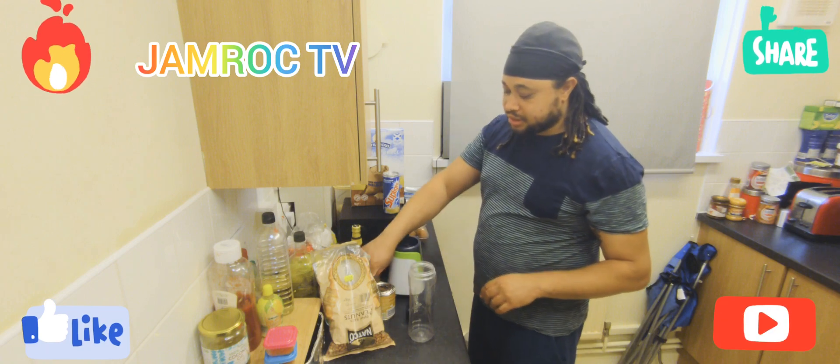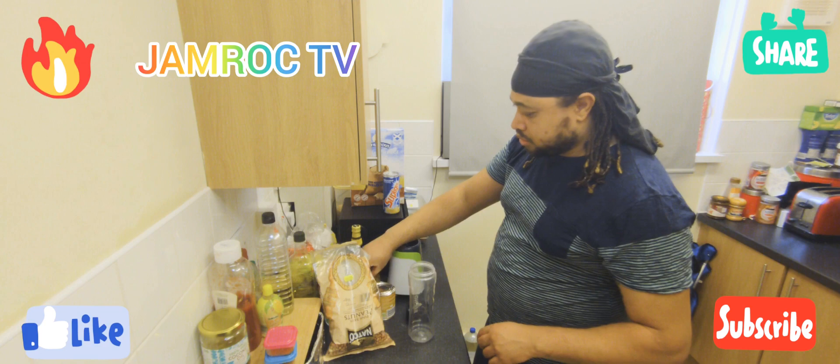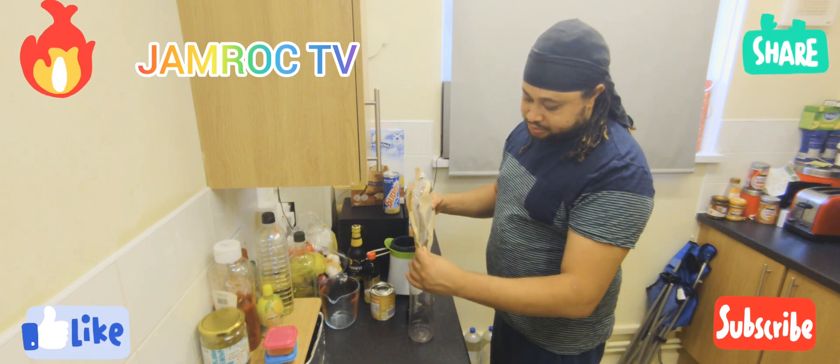I'm just gonna use condensed milk and not a lot, but just a bit of vanilla. So what you want to do, you want to start by just adding some raw peanuts.